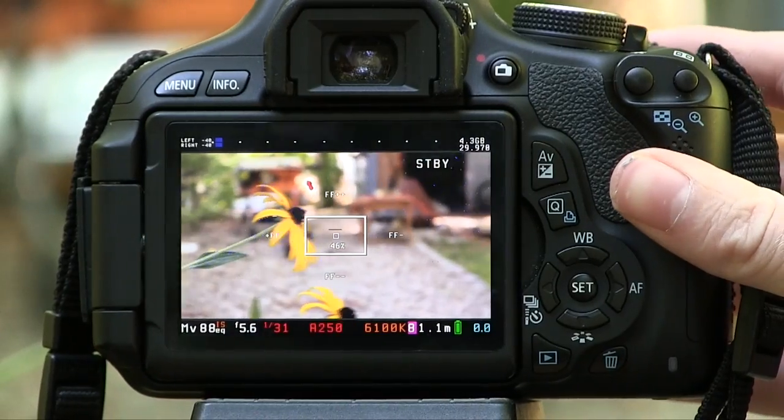If you want to know how to install Magic Lantern on your Canon DSLR, check the link down below — I made a video for it. Anyway, assuming you have Magic Lantern on your camera, let's go outside, which is where I'm going to go.